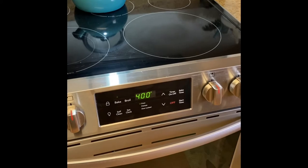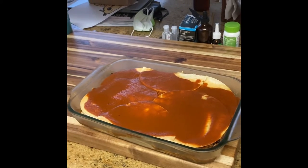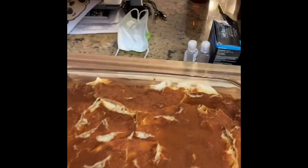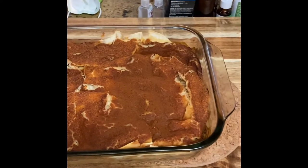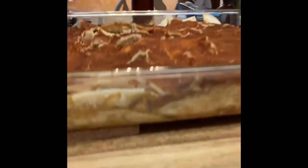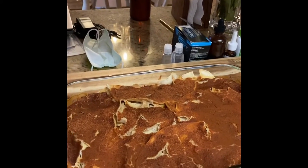400 degrees is the temperature we want. We're going to put this tray of goodness in for 20 minutes. Okay, so here she is — enchilada casserole. Why do we make enchilada casserole? Because it's a whole lot easier than rolling up individual enchiladas and you get the same flavor.